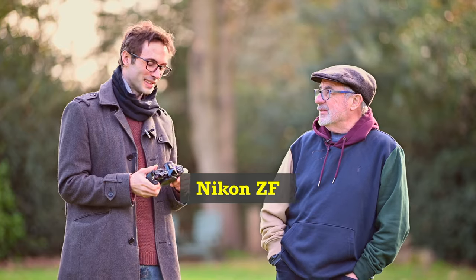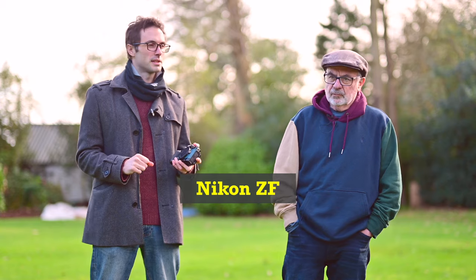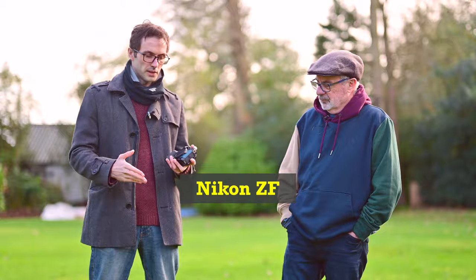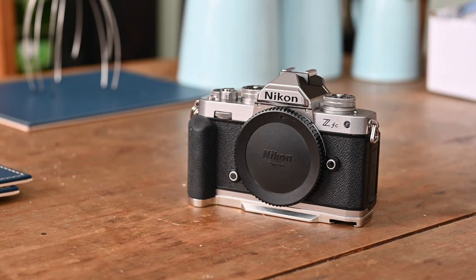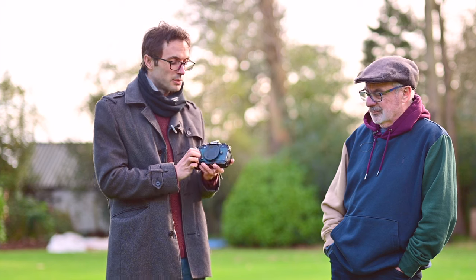Because your Z8 is in hospital still. Yeah. I found a good opportunity for it because a few months ago when this was first released, I was really in two minds about where it fits in the lineup and where it fits with my usage. Where would it fit with my usage? Because I had my ZFC for my everyday use — street, travel, that kind of thing.